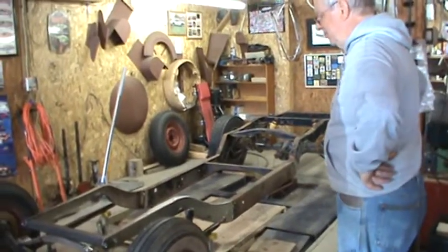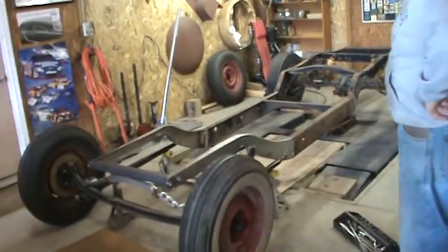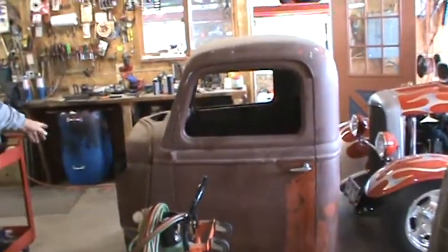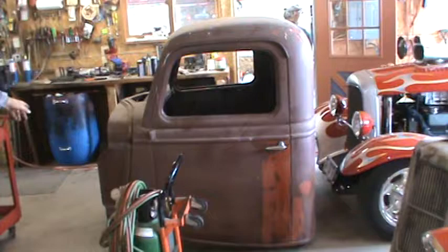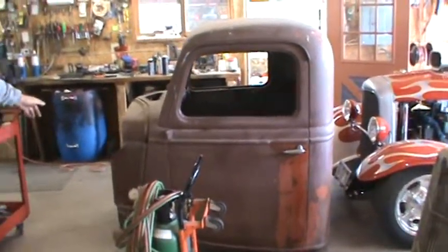The beginning of the rat rod truck. We were fortunate enough to inherit a cab from Bill Baxter, the late Bill Baxter, our friend and good pal. We'd done work on that many years ago. Bill never used it. That's a 35 Ford one-ton truck cab.